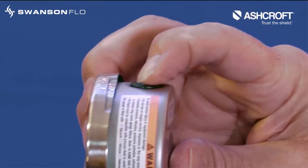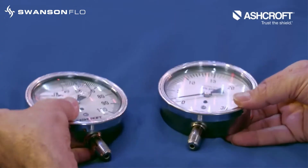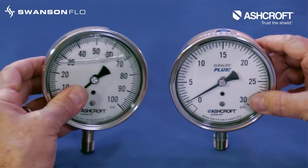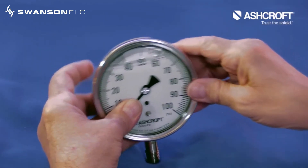Venting or burping gauges with ranges 200 psi and above should not be required. Before installation, stand the gauge upright to eliminate gravitational effect on the Bourdon tube and pointer.